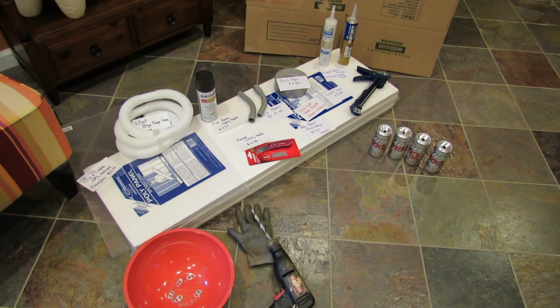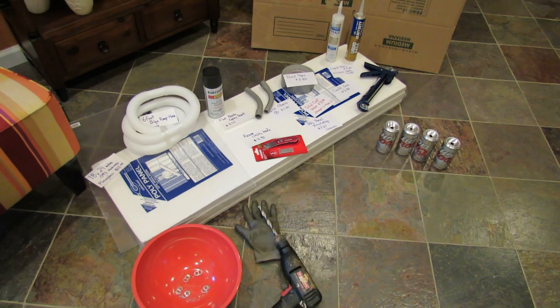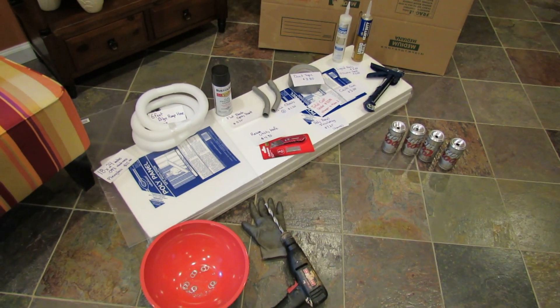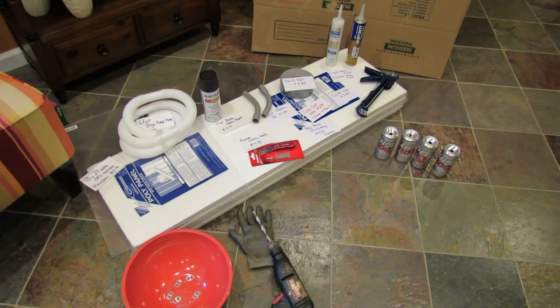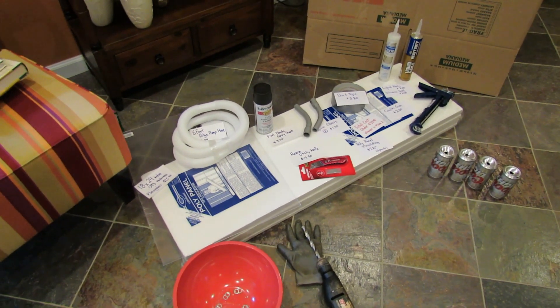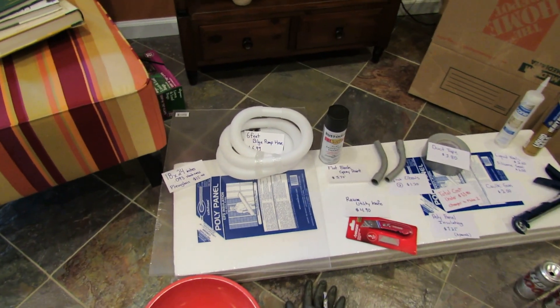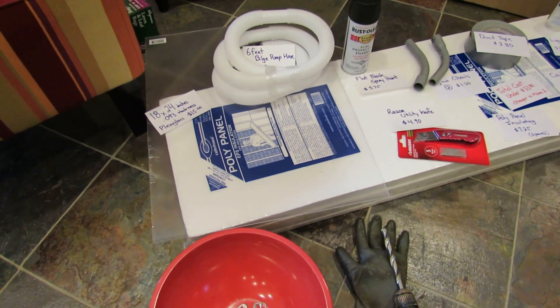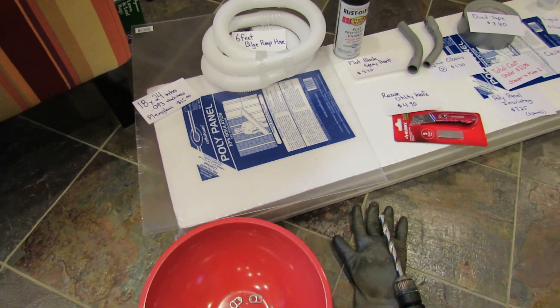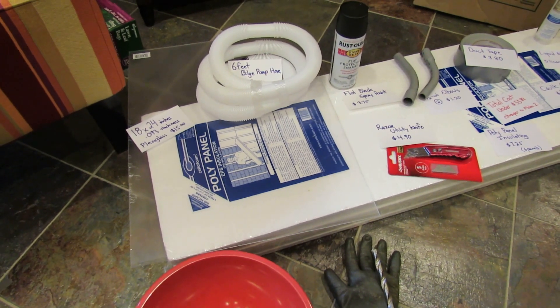I have a greenhouse where I'm growing cool weather crops — spinach, lettuce, onions — and my hope is that this solar heater helps keep the greenhouse going through December and January. I'm in Maryland, zone 7. In a perfect world I could heat the greenhouse to 40, 50, 60 degrees through the winter. What I hope is that the solar furnace helps me stay above 32 on a really cold day so my plants don't freeze out.